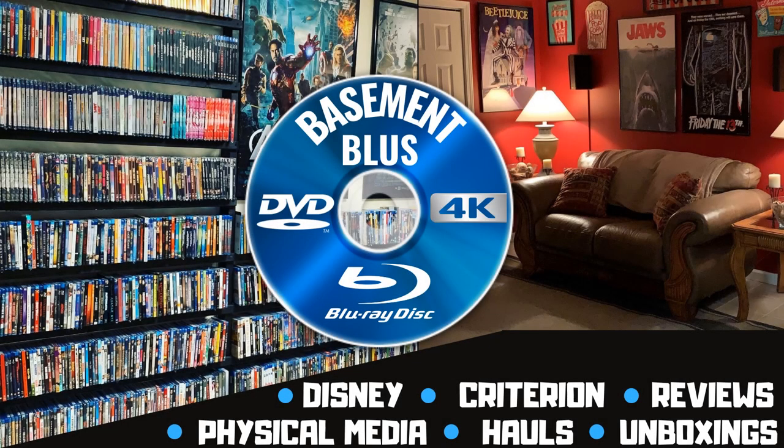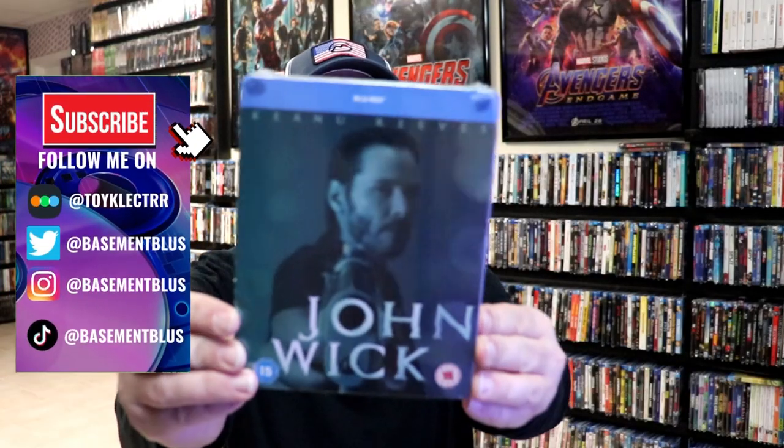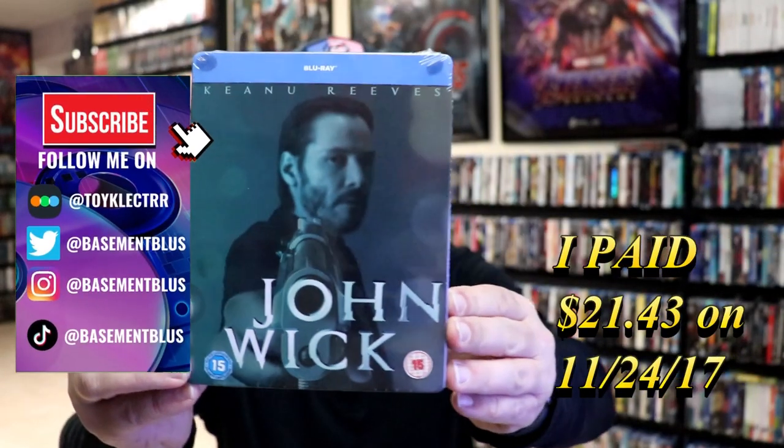Hey, Tony here. Today I'm going to do an unwrapping of the John Wick Steelbook from the UK, so stick around.